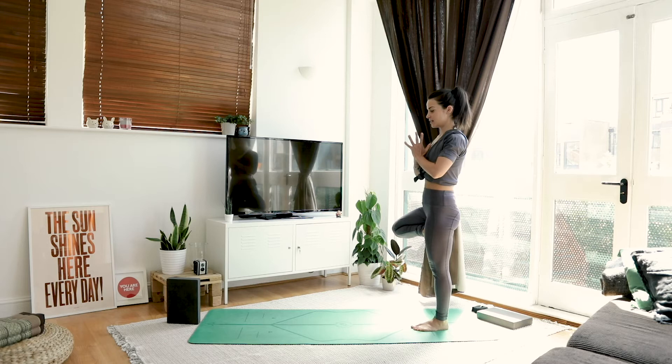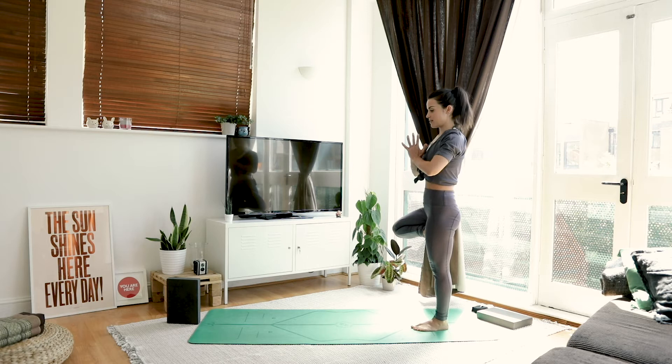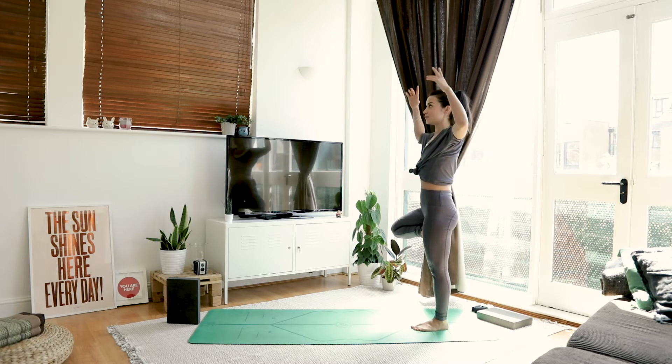Hands at heart center. Push your foot against your thigh and your thigh against your foot — that will keep everything pushing to your midline and keep you nice and stable. Option here is to maybe grow the branches of your tree upwards and outwards. Keep your shoulders relaxed. Smile.